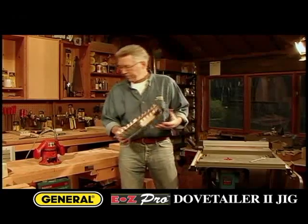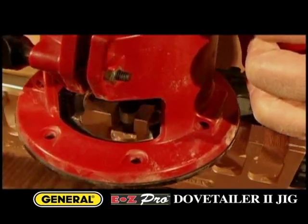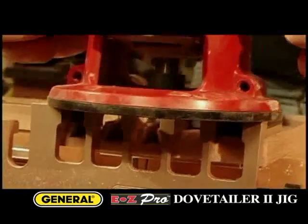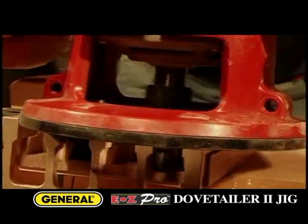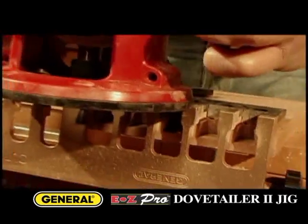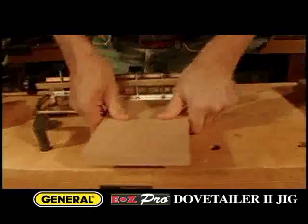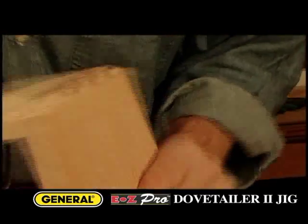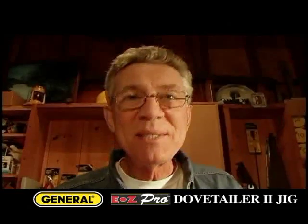It's a very versatile piece of equipment. When you use a router, just keep it level and let the guide bushings follow the jig. The adjustment guide automatically sets the depth of the pins. Remove the second board and you're pretty much done. The mating pieces fit together perfectly, creating a strong, tight, professional-quality dovetail joint. It's as easy as that.